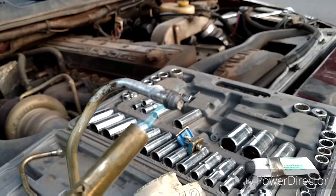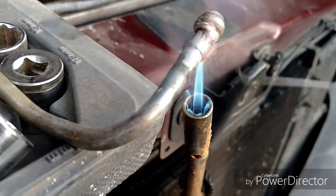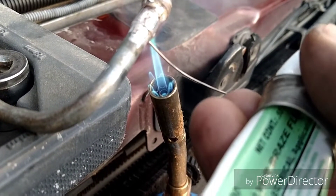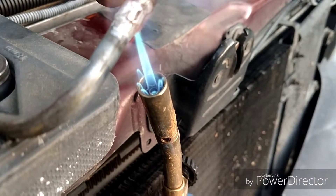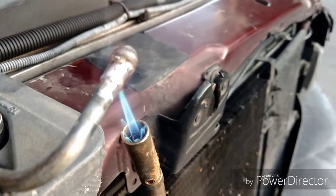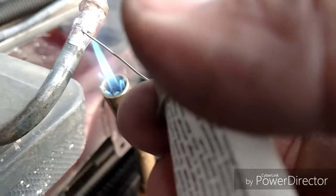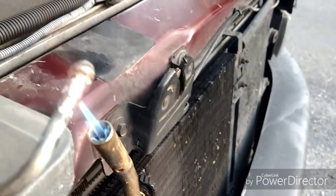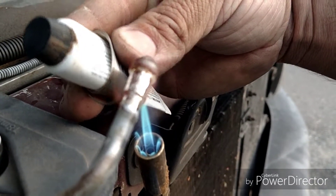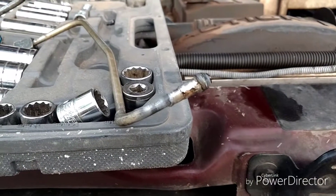You want to heat it till the flux starts evaporating. This is not the type of part you want to skimp on. Now playing the solder in there — sorry about the camera — you can kind of see it in there.